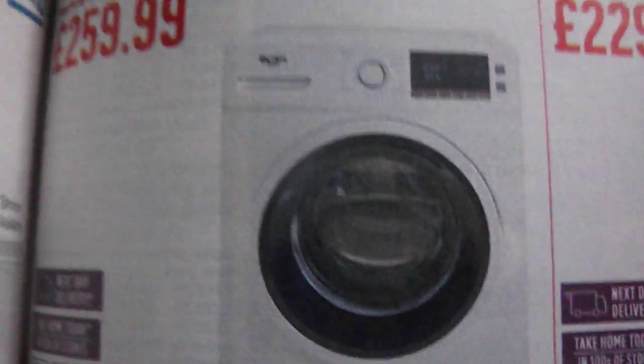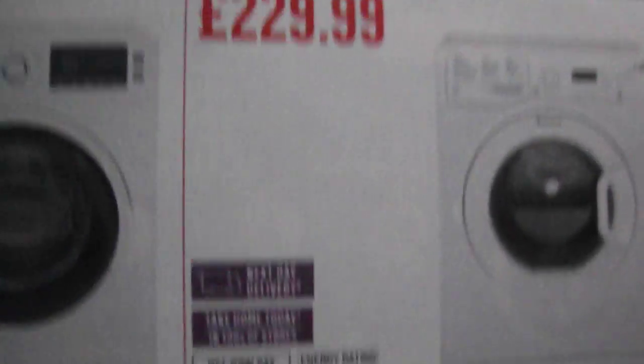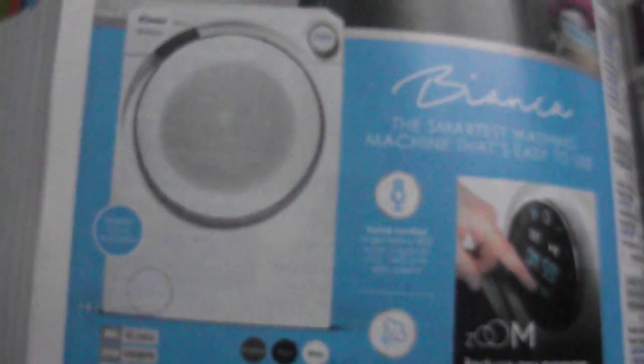There's a Bush, another Bush, and that's another Bush right here. And a Hotpoint. A Candy — they have a white Bianca as well. I thought Axie was bad enough, but they both match each other really.